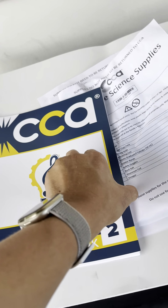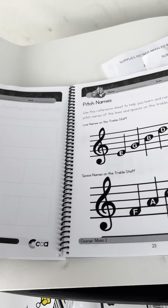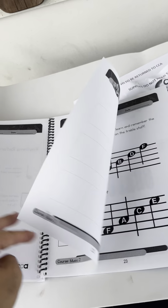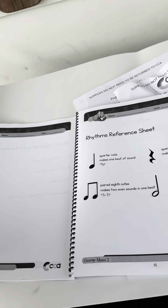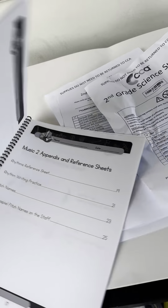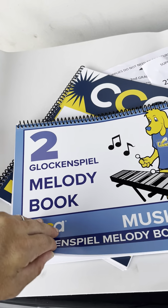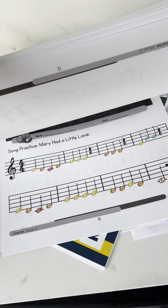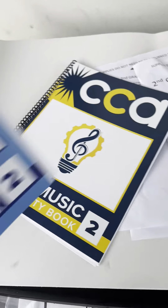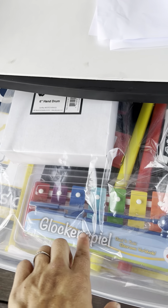First, we've got this music activity book for grade two. This is a glockenspiel book — learning how to read notes with the letters, which I can also teach him since I know music — rhythms, references sheet, and appendixes. He also has a grade-level-two glockenspiel melody book, learning how to play songs like 'Mary Had a Little Lamb' and so on.